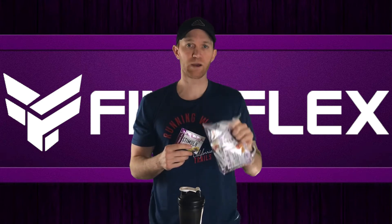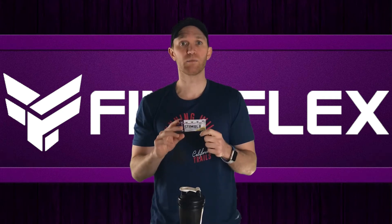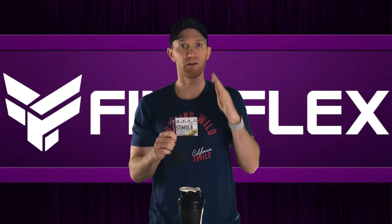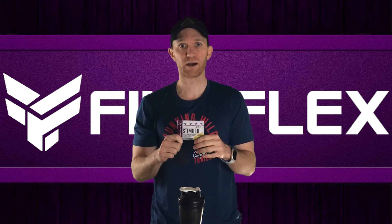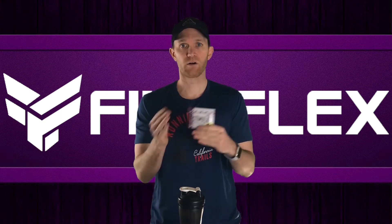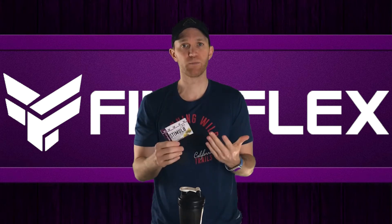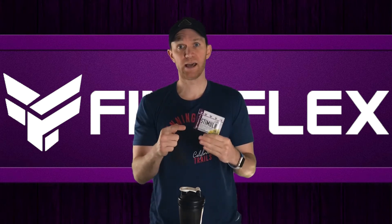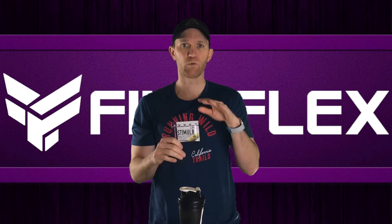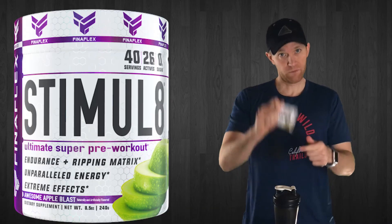I want to give a quick shoutout to the team over at Finaflex for hooking me up with a bunch of samples — thank you! Keep an eye out for future videos. Before the flavor test, I want to talk about one topic: the supplement facts. It's a proprietary blend. Some people care, they need to know exactly what's disclosed, but I don't — at least not in a pre-workout. It's either going to work or not. Does it work or not? Case closed.